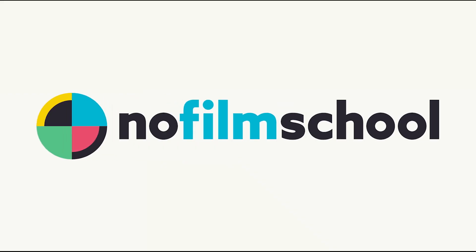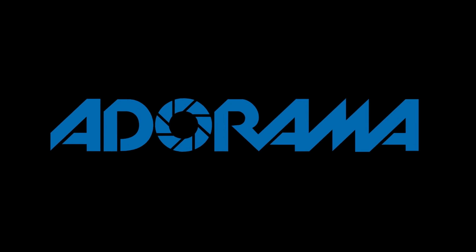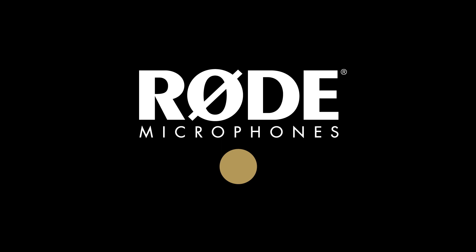No Film School's coverage of NAB 2018 is brought to you by Black Magic Design, creating revolutionary solutions for film, post-production, and television. Adorama, the world's only full-service destination for photo, video, and electronics. And My Road Reel — the world's largest short film competition is back. Register now at MyRoadReel.com.